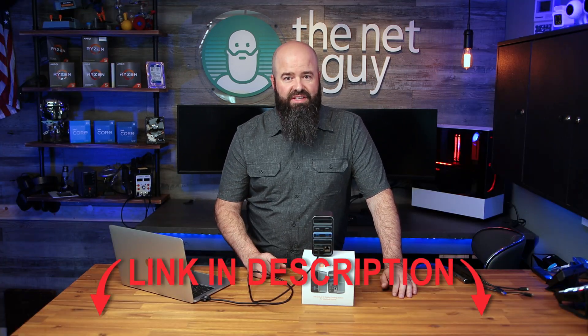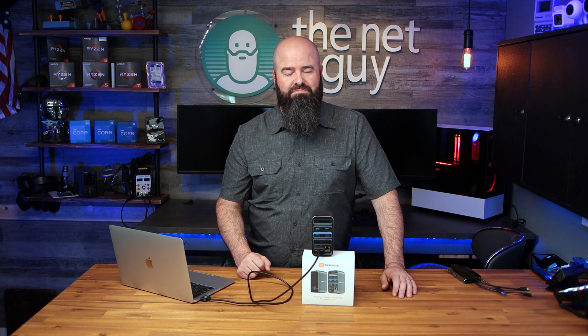If you're interested in picking up one of these, a link to the cheapest location to find them is in the video description. This has been John the Net Guy, and this is the Tubi 1152 docking station for your Intel-based MacBook Pro or Air. And now you know.